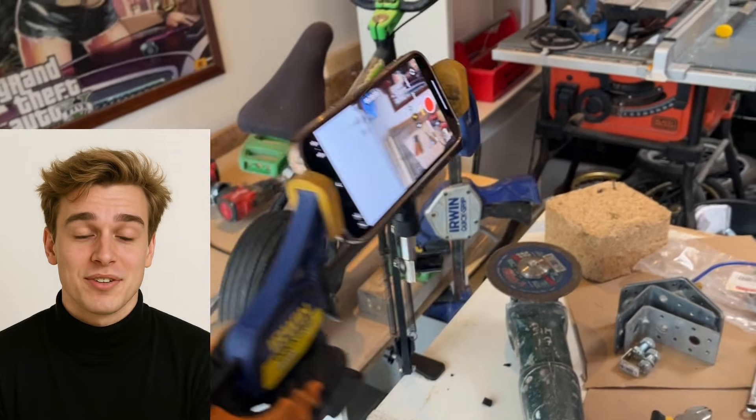If you want a full step-by-step guide on how I built this bike, then subscribe to my channel. And check out my previous video — I show you everything.